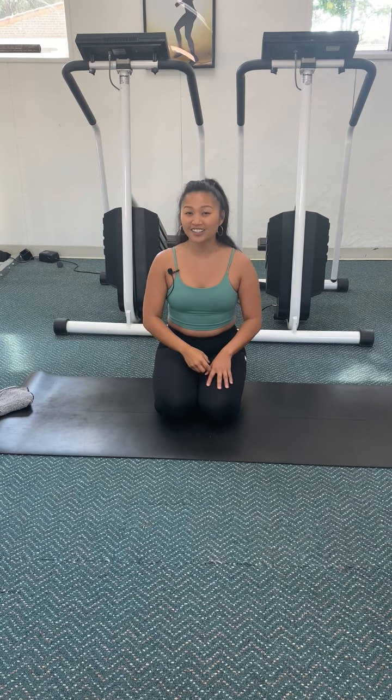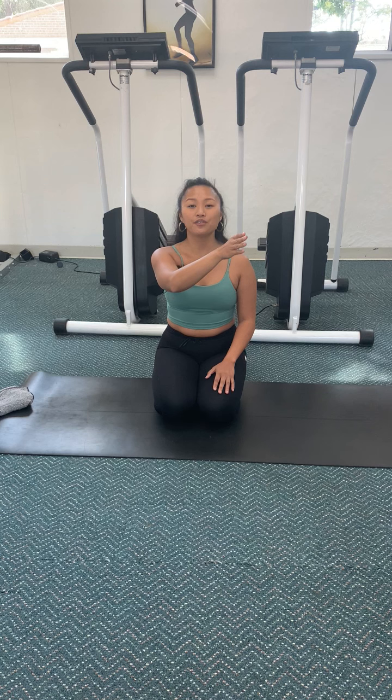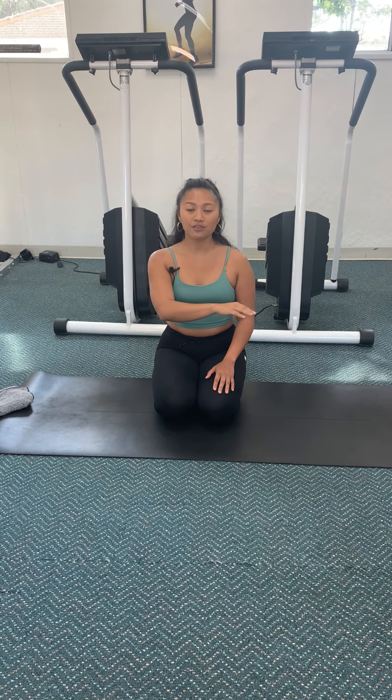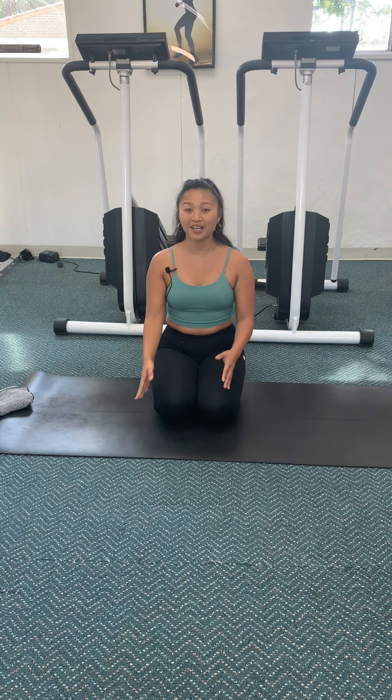Let's do this again together, counting: inhale, breathe up for four, three, two, one. Hold your breath for four, three, two, one. Exhale your breath for four, three, two, one. Relax for four, three, two, one. Now without me counting for you, start to envision that box in your head.